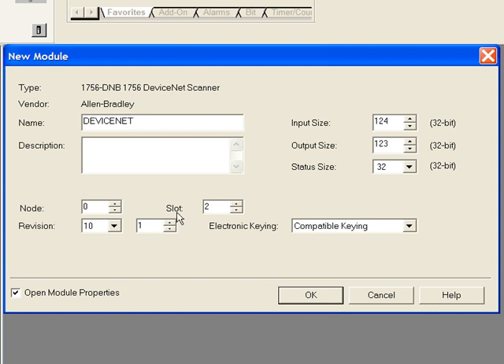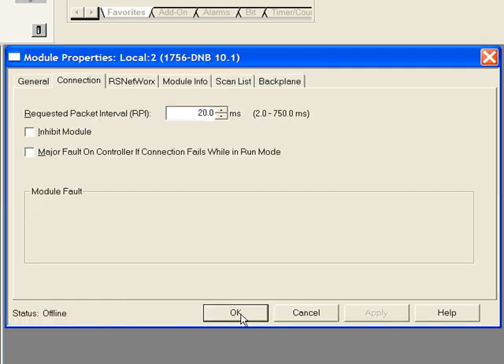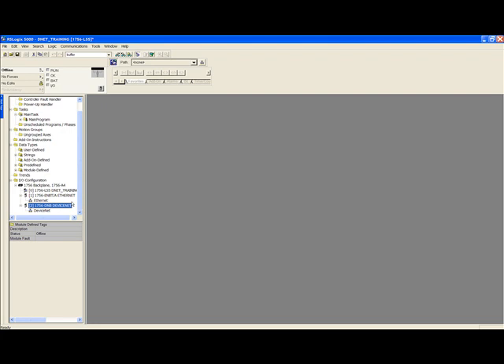You must assign a node number to the scanner. The node number can be any number from 0 to 63; however, you cannot have two nodes with the same address. In my case I will leave the scanner as node 0. I will also ensure that my scanner is in slot 2. All other default settings are OK. Click OK, then click OK once more and my DeviceNet card has been added to my IO configuration.